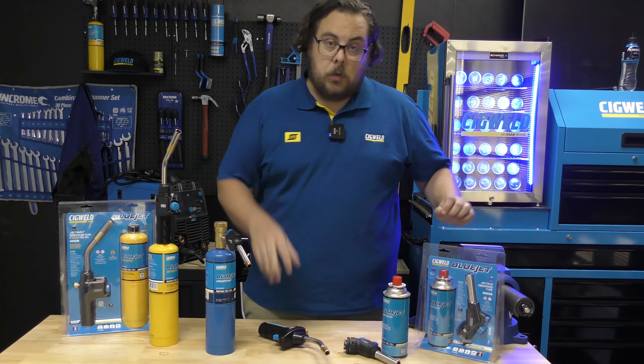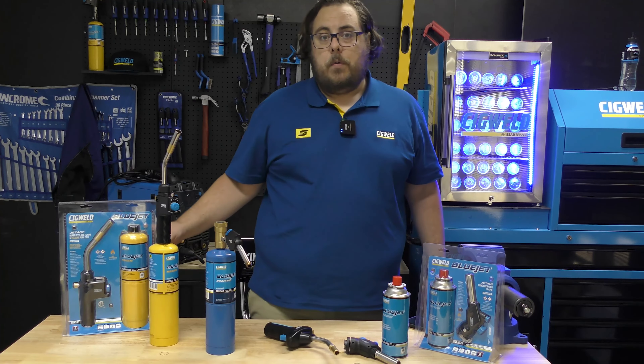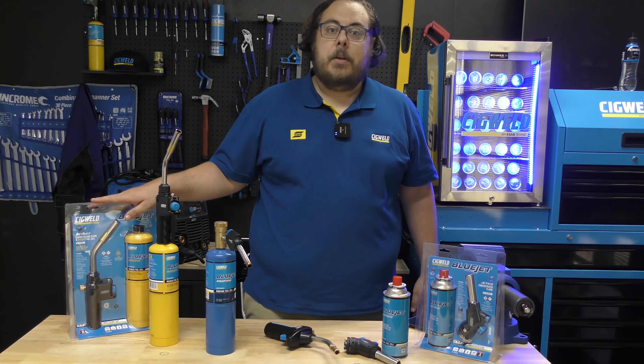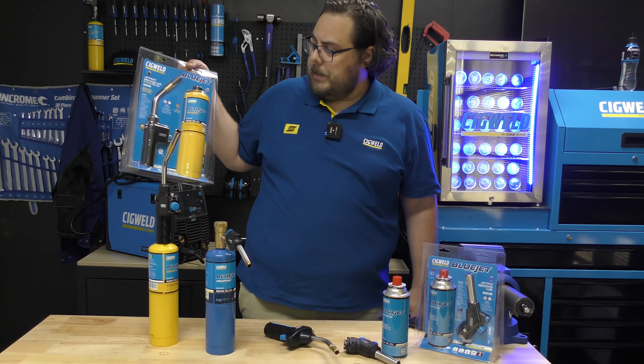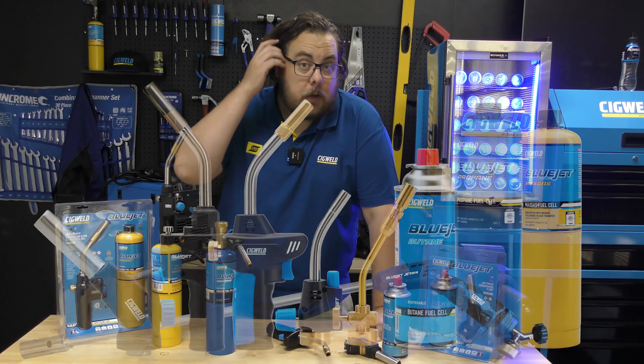Pretty much all of these torches come in handy combo packs or individually as just a torch in a pack. So if you don't need the cylinders or if you have plenty of them lying around, you can just buy the torch, and if not, grab yourself a combo pack — it has everything you need to get started.